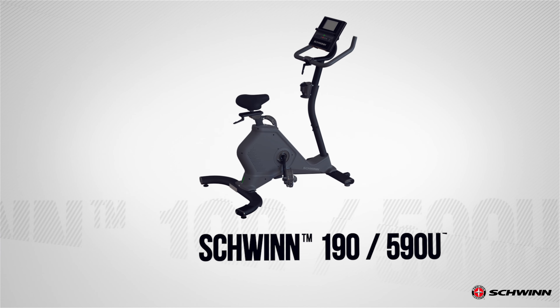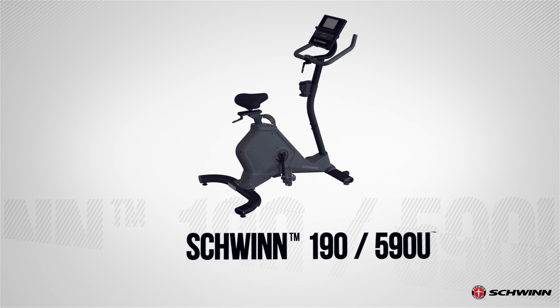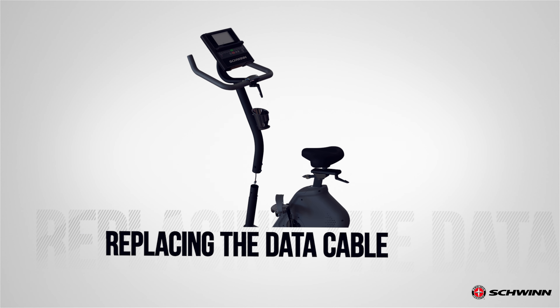Schwinn 190 Bike Support. In this video, we will show you how to replace the data cable in the console mast.